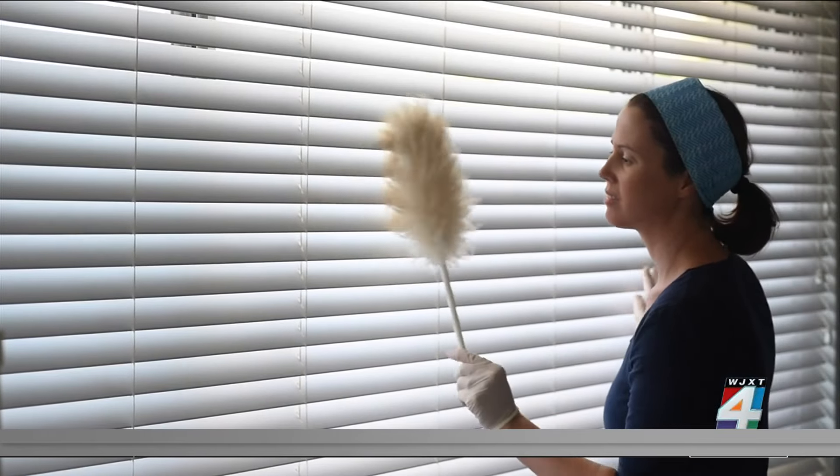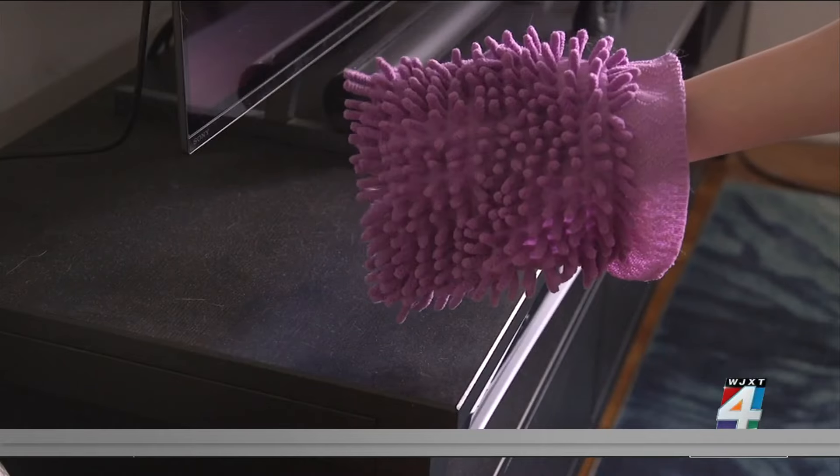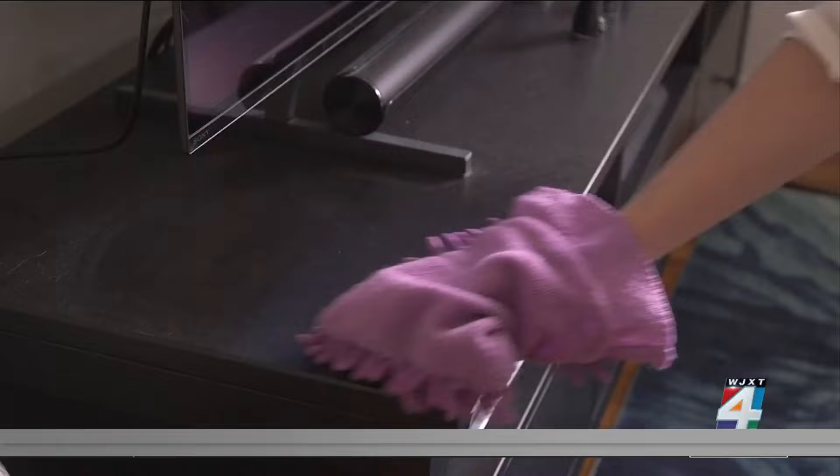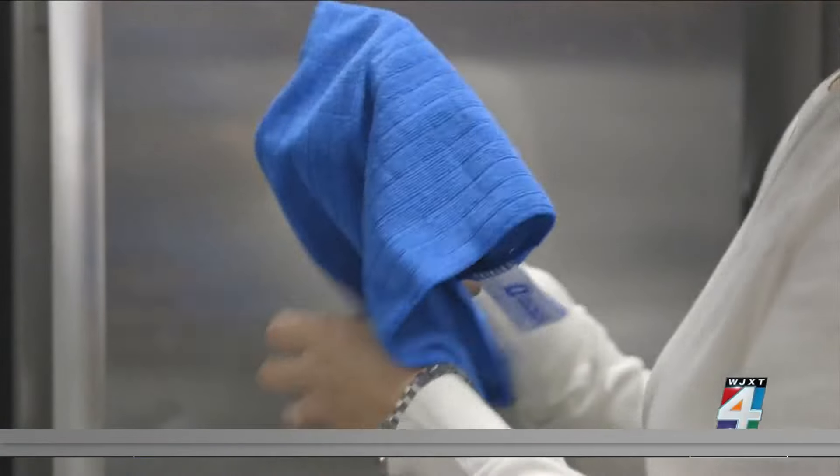Step aside, feather duster. Consumer Reports says a microfiber cloth leaves those dusters in the dust — well, you get the idea. Here's the idea: match the cloth to the job.